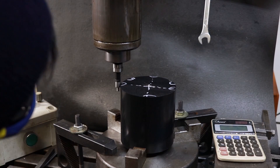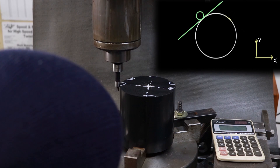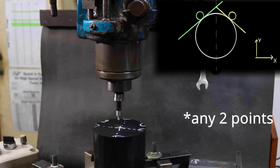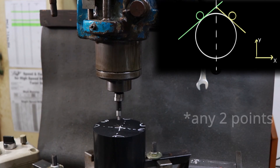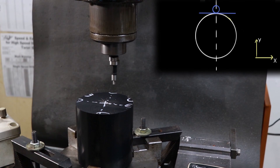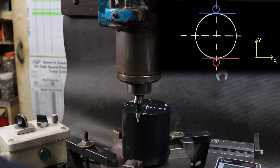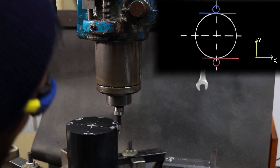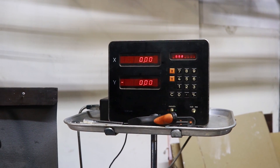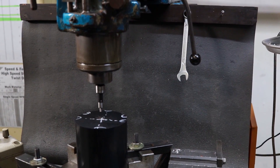Just a quick mill tip — this one really helped me out. To quickly find the center of your part in the mill you really just have to edge find two points on the X-axis. The middle of those points will give you the center point to edge find for the Y-axis. Once you find the center of the Y-axis you can always come back and check your X-axis, but that should get you pretty damn close. And just like that we have zero-zero of the center of our part.